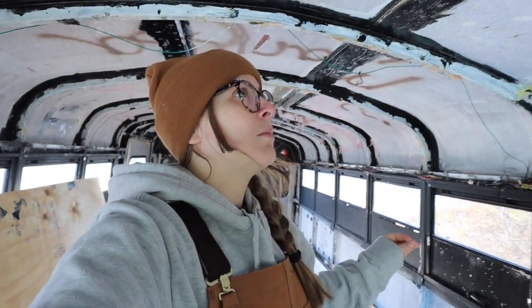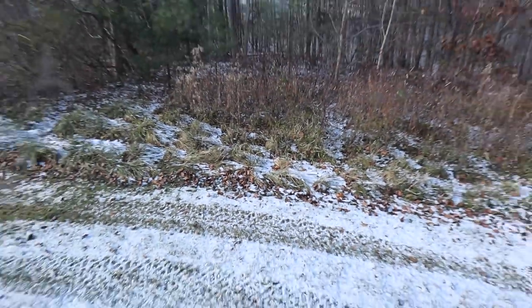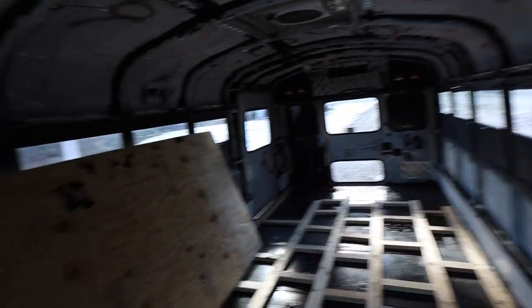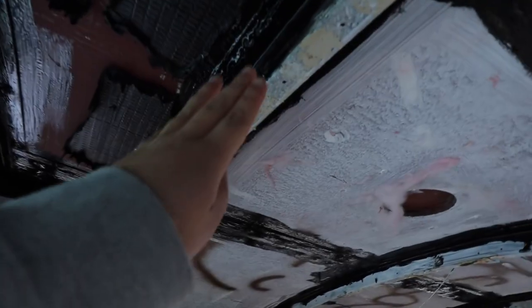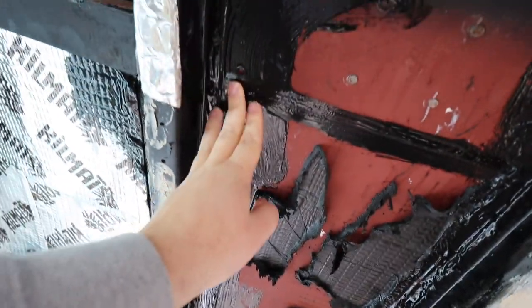We just got into the bus for the first time this week, and last week we hit our first rain, found all of our leaks, and sealed everything. We hadn't been back in a week, so we wanted to see if all the sealant stayed and if we didn't have any leaks. We also came to our first snow on the bus — so far, so good, no leaks. That is like the best news ever. This sealant paint feels like rubber up here; it obviously did its job.